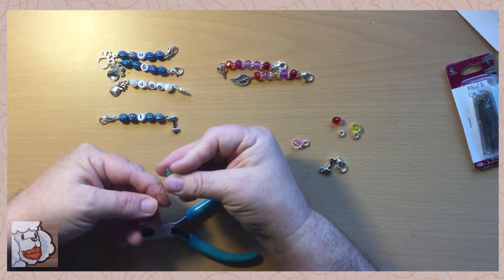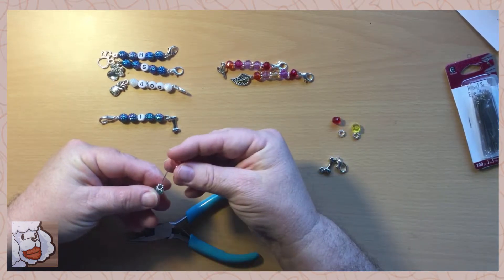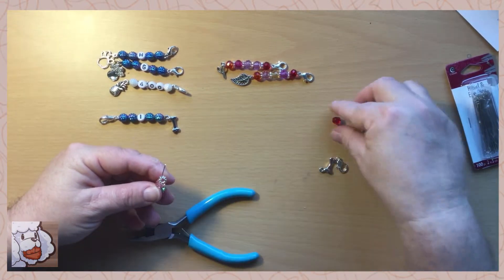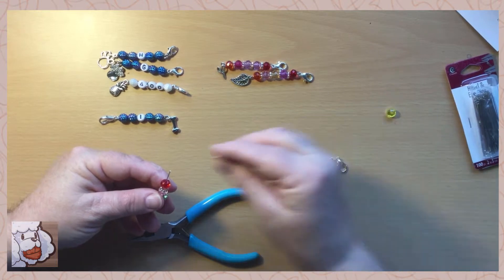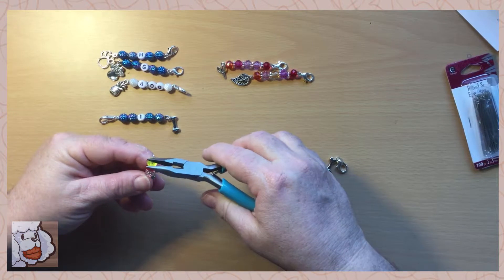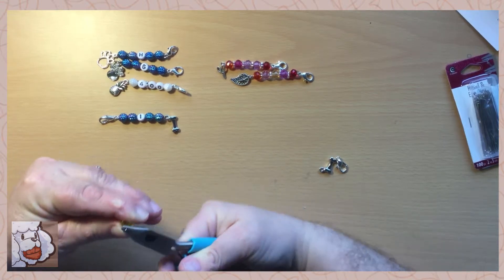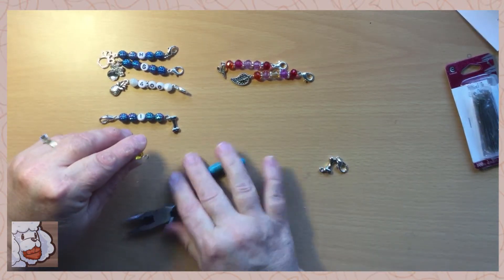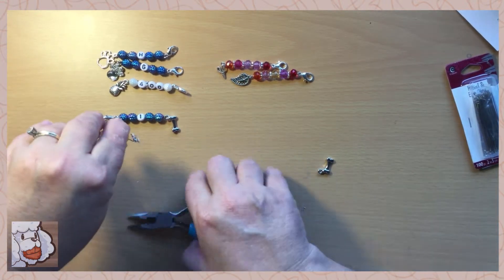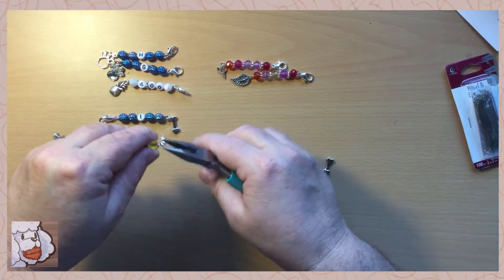These are just simple — you can do them however you want and personalize them. Just pick some random beads and again just make a little loop at the end and close it up.